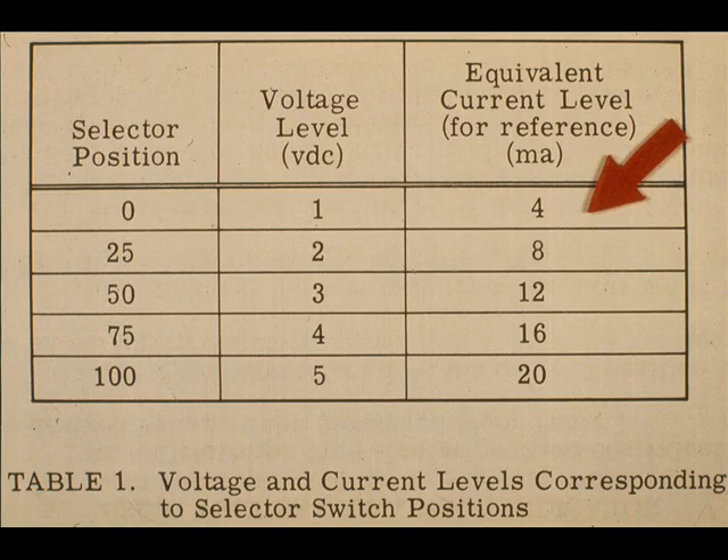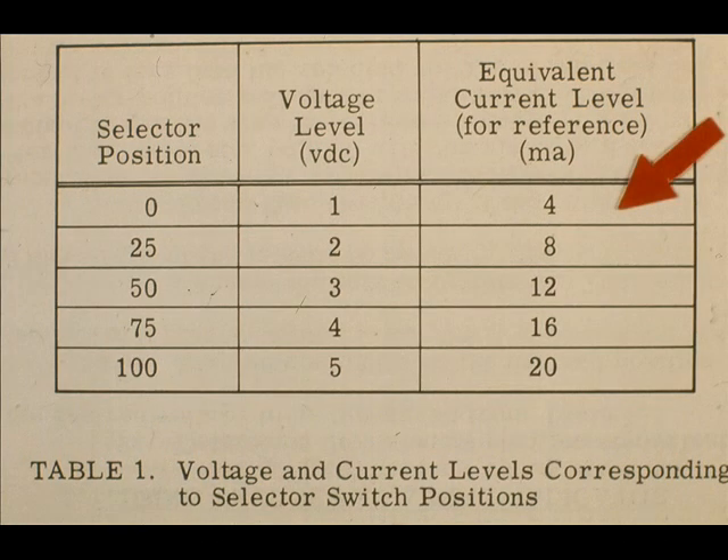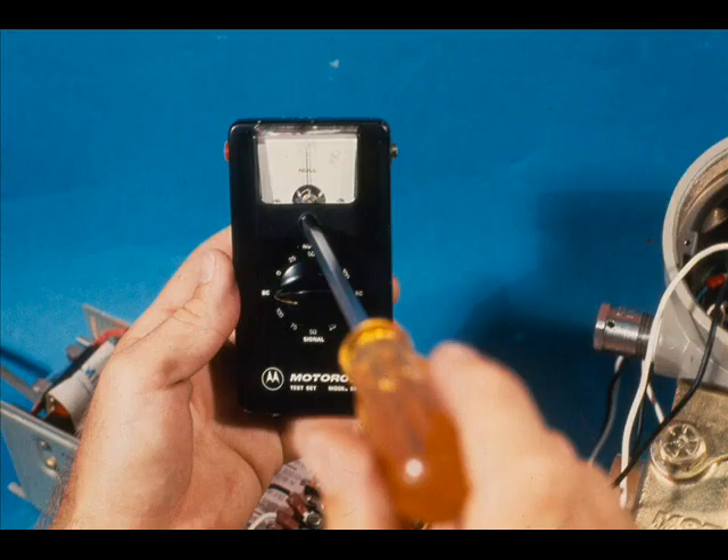There are also five selector positions in the null half of the test set — this is the signal receiving section. The numbers represent the percent of the 4 to 20 milliampere output span of the device being tested. The meter, however, is strictly a null meter. With the selector set at 50 in the null section, it takes 12 milliamps to create a 3 volt drop across a precision resistor in the circuit. As shown in the right-hand column, transmitter outputs of 4, 8, 12, 16, and 20 milliamps can be tested.